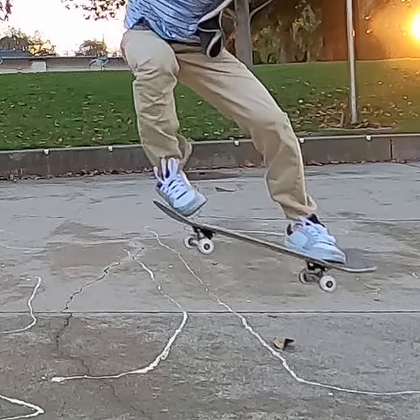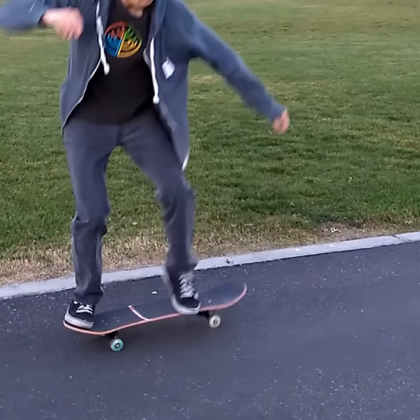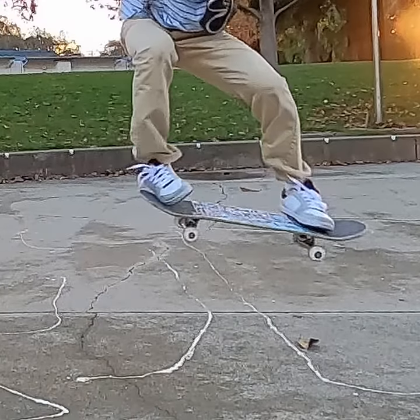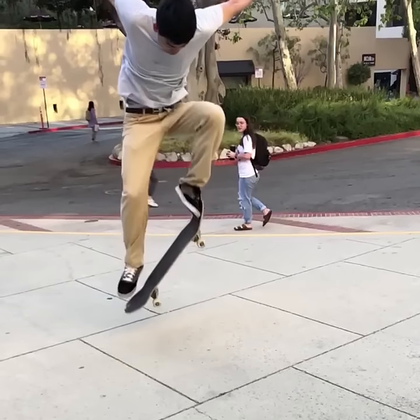2. Incorrect front foot motion. Beginners often bring their foot up to the nose but don't push the nose forwards. You should tweak your front foot, move it to the nose, then push the nose forwards to level out the board.